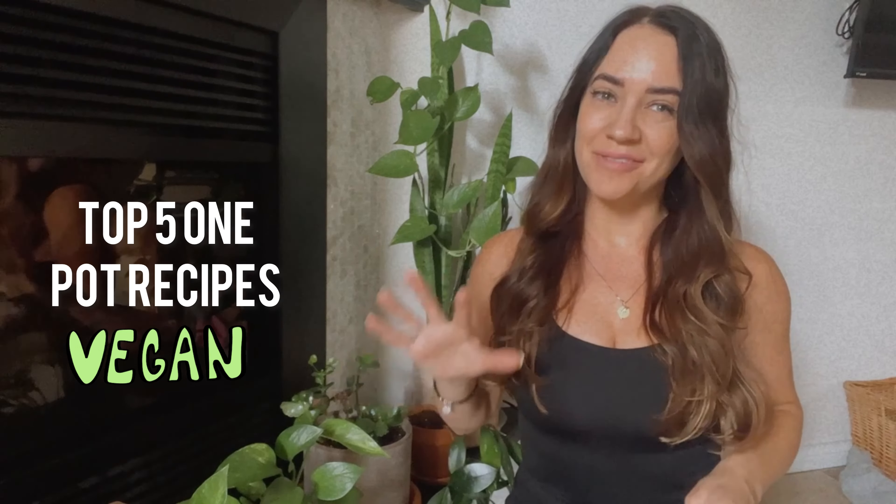Hey guys, I'm Esther from Spicy Vegan Food and in this video I'm going to be sharing with you my top five one pot vegan recipes.